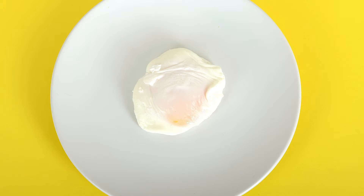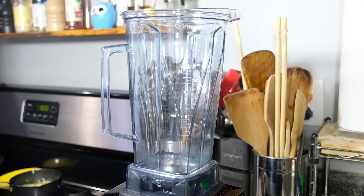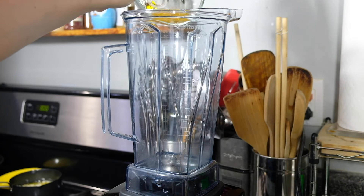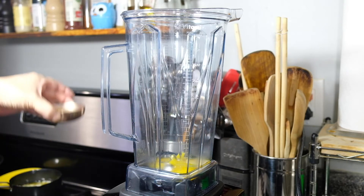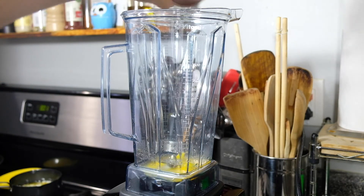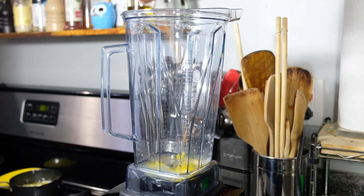Now let's move on to the hollandaise sauce. Fair warning — this takes a lot of butter, but it's brunch and it should be decadent and delicious, so treat yourself. Take two large egg yolks and put them in a blender along with one tablespoon of fresh lemon juice, a quarter teaspoon of salt, and a little bit of cayenne. If you don't like cayenne, leave it out. Start blending.